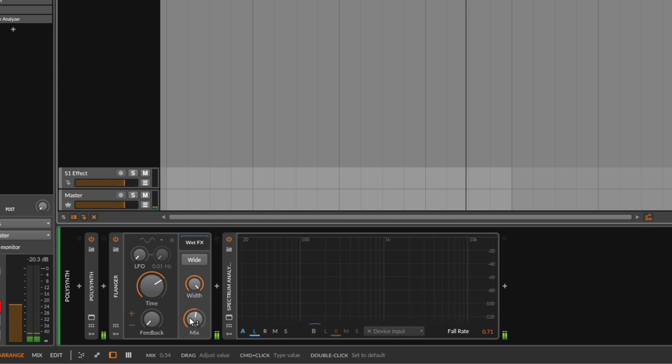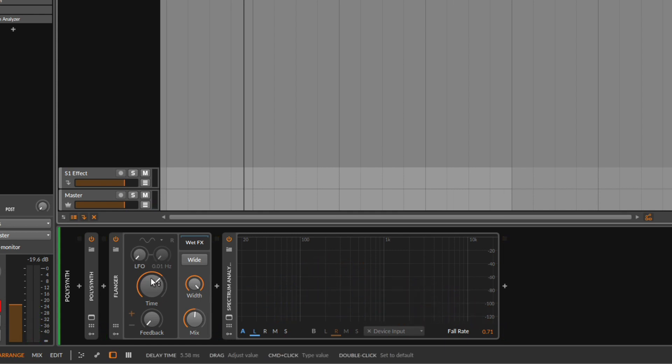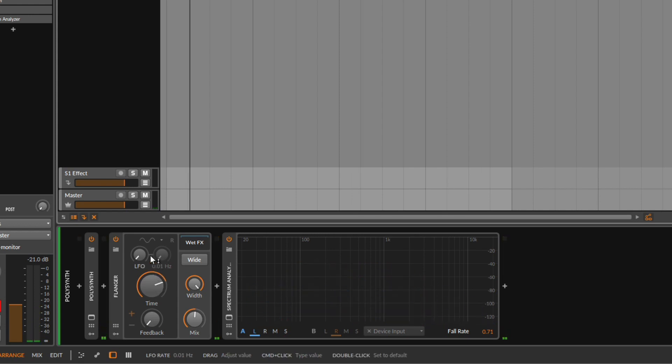So that's flanging — you're just making a copy, blending it with the original signal. With most flangers you also get an LFO, because without it the sound is pretty dull. What the LFO does is grab the time control and move it up and down constantly, so you get this flanging effect that we really love.